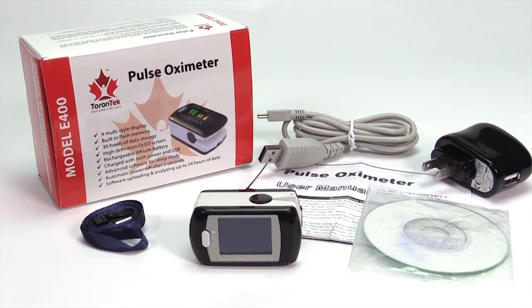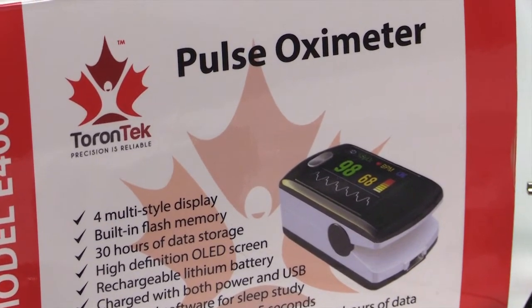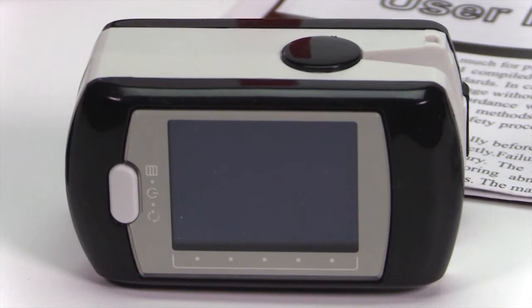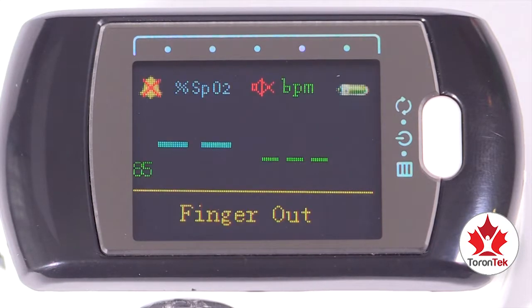With the Torrentech E400 pulse oximeter, you can keep track of your oxygen blood levels over time. This device has a very user-friendly interface. Turn on the device by pressing the on button for three seconds. The screen will show information about the system.